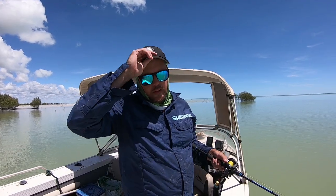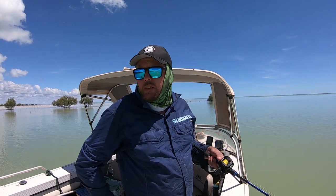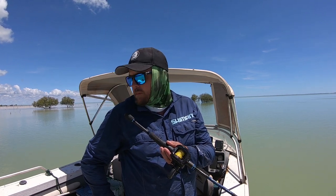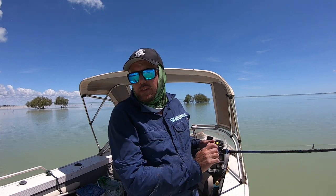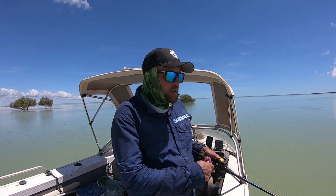Well, we had a pretty good day — five threadies on the mono and a barra, 65 to 68 centimeters. Also got a nice thready on the vibe, so the braid did get one fish today on the lure. Other than that, a couple of sharks. Most of the threadies were between 85 and 95, all good size today. About to pack it up now — stayed about an hour longer than I normally would. If you're enjoying these episodes, don't forget to subscribe!